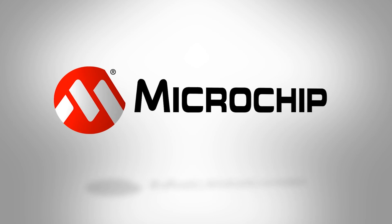To find out more, check out the website today or contact your local Microchip representative to arrange for a demonstration.